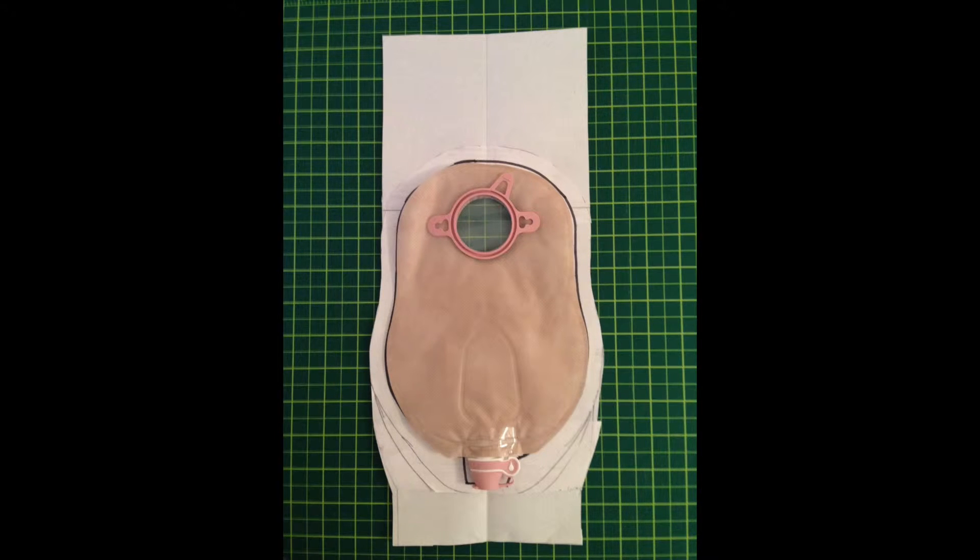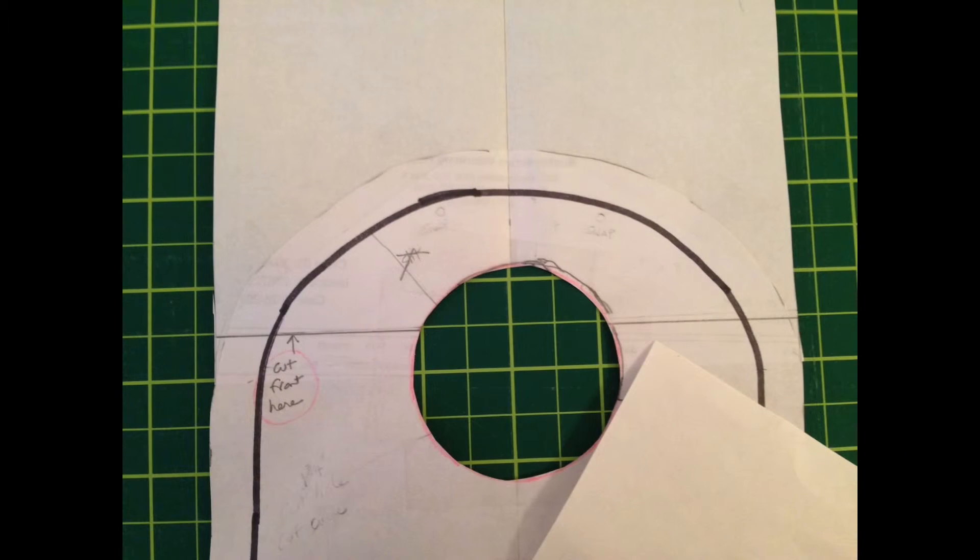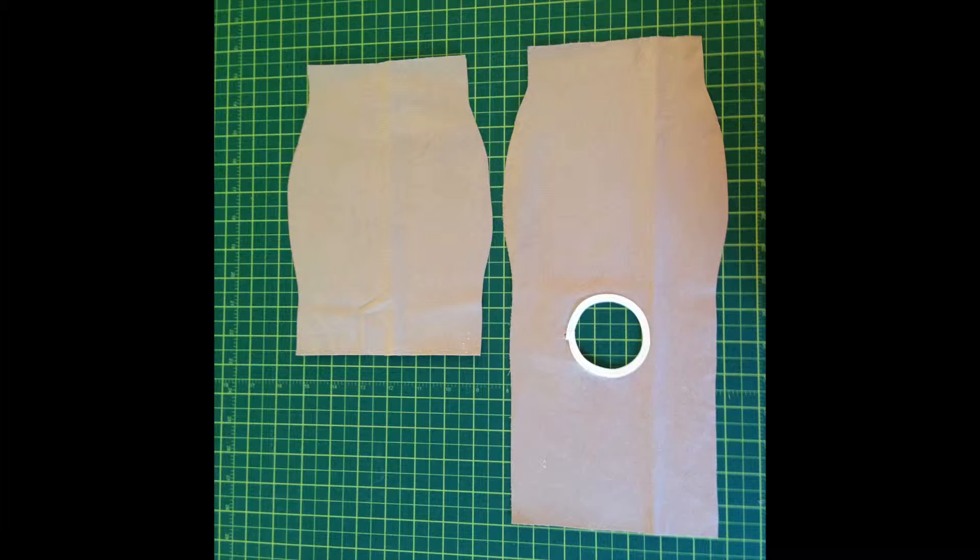You're going to use this pattern to cut a piece of fabric for the back of your ostomy bag cover. Take the pattern piece you just made and use it to make the pattern for the front of the cover. To do this, draw a horizontal line one half inch above the center of the hole and then fold the top of the pattern over on that line and use this as the pattern for the front of the bag.